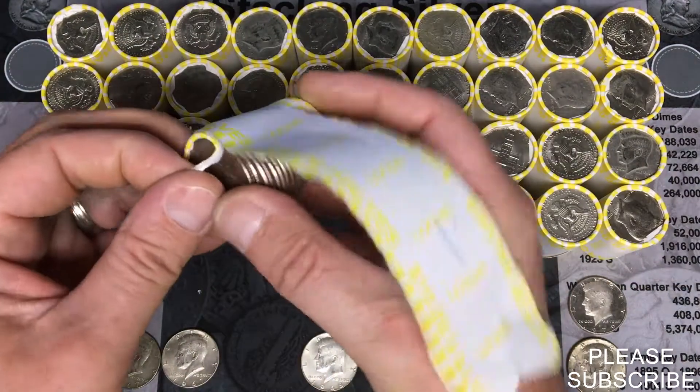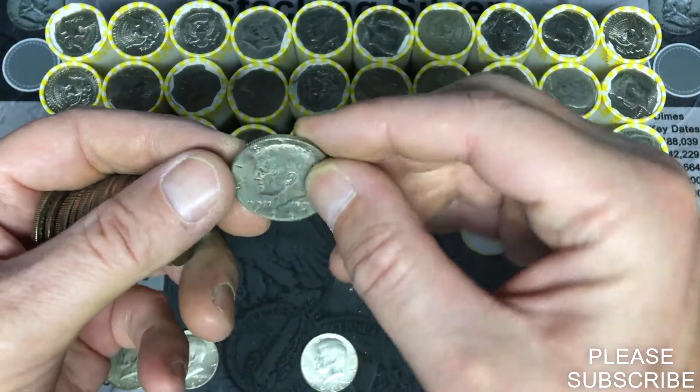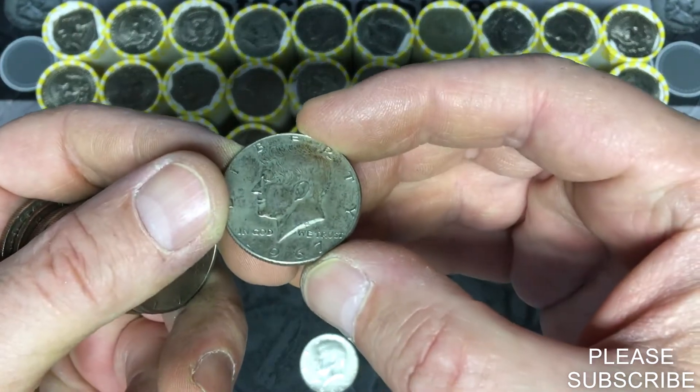Almost lost it — and there's a silver trying to get away in this one. See what we have — another 1967 from Philly.